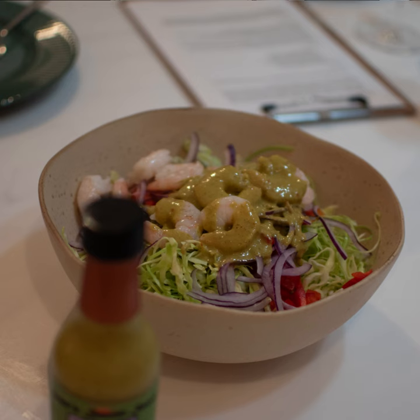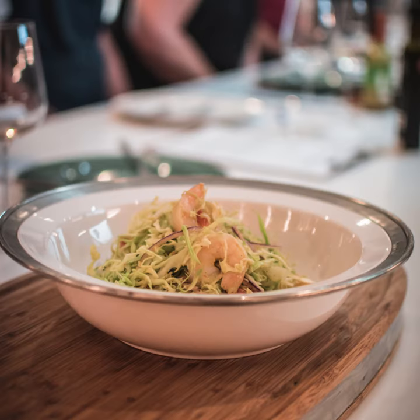In a coleslaw, instead of putting mayonnaise in there, I'm going for a much healthier version. And then into that coleslaw, I could put some prawns in there, whatever seafood I like.